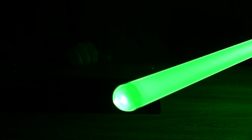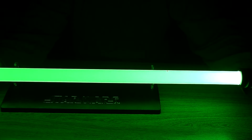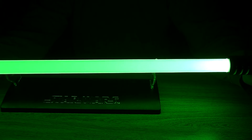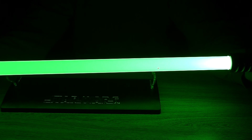All right, let's turn this bad boy on. Nice and bright — lights up things nice and evenly. I have one of the shorter end blades here, but this is a nice bright green color, which would look perfect for using in any kind of fan film project.